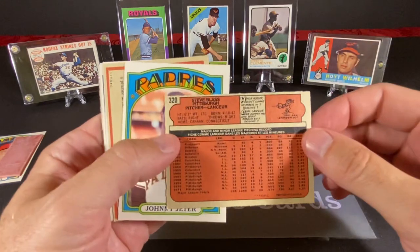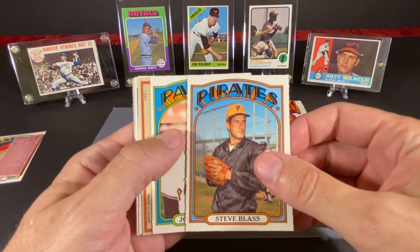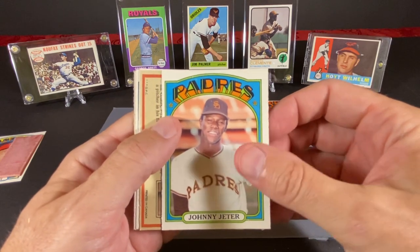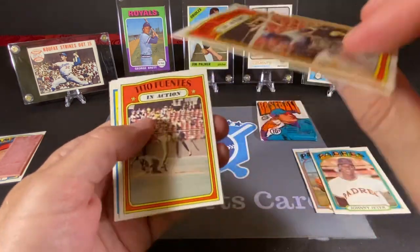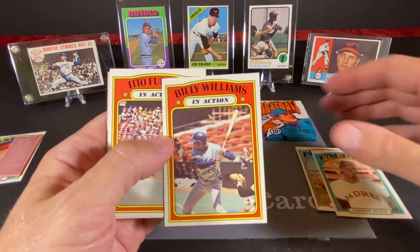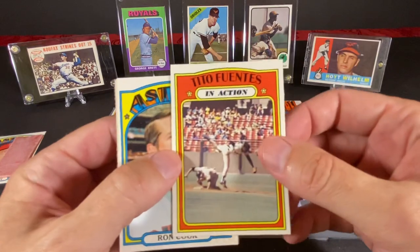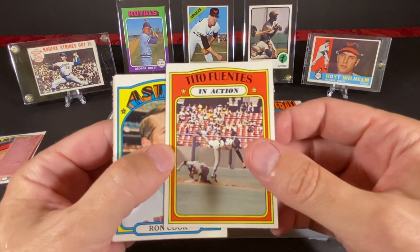The number on this is 320, so this is probably the third series — I believe the second series usually ends around 264 or 268. We have Johnny Jeter of the Padres. And this is a Billy Williams in-action card — that's nice, Billy Williams is a Hall of Famer. This card is actually centered pretty nicely too. Some of them, as you can see on the edges, have that rough cut that OPG was kind of known for at that time. And we have an in-action of Tito Fuentes.